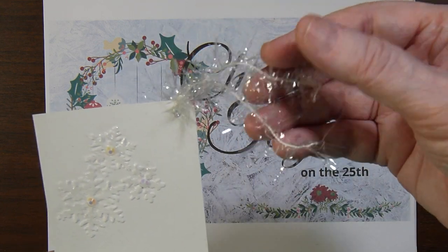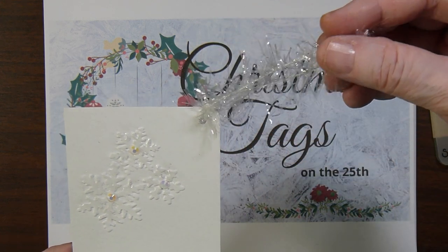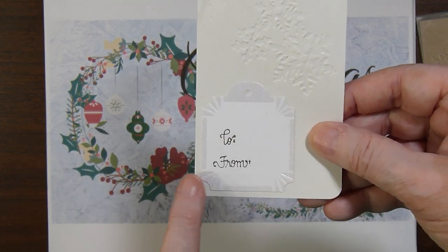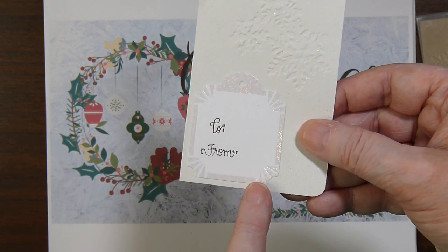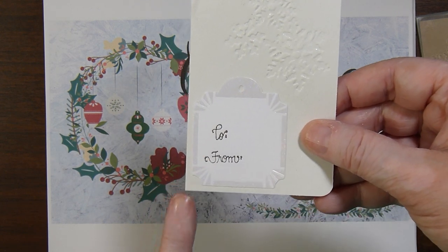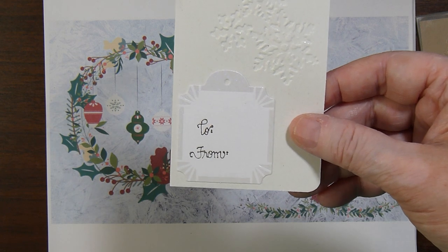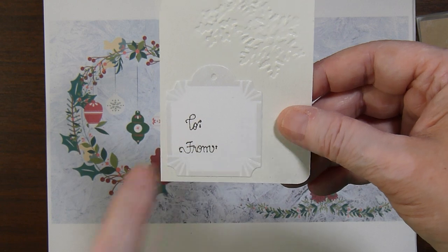I had this little trim in my stash, so I just punched a hole and added a length of it to each tag. On the back side I save all my extra labels from Paper Pumpkin kits and other card kits, so I pulled out various labels to stamp 'to and from.' That's an old dot stamp — the company used to be called Dots and now it's been Close to My Heart forever, but way back it was called Dots and I still have that little wood stamp.